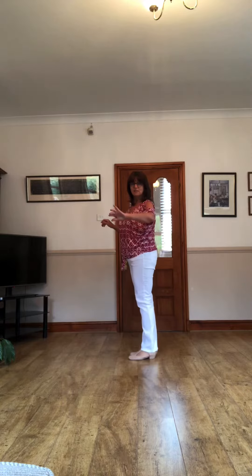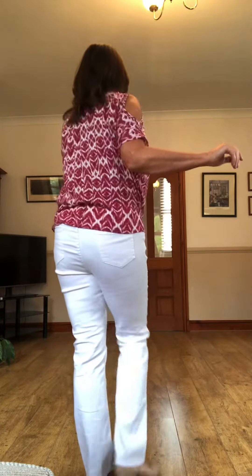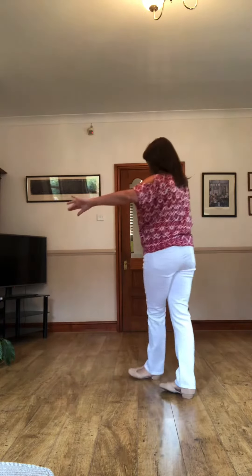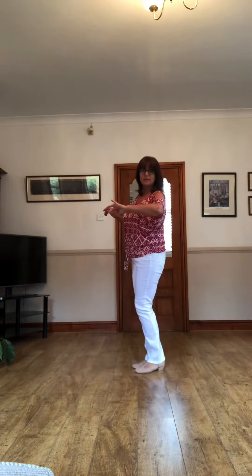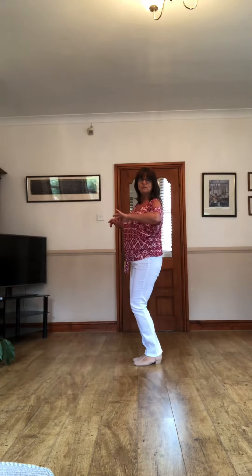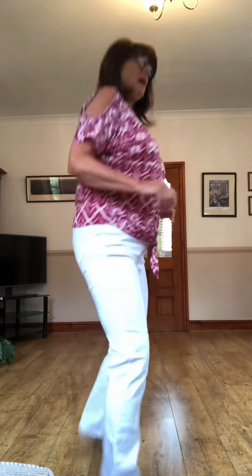We step to the side eight, we close. So let's do that again but a little bit quicker. Appel, two, three, four, five, six, seven, eight — then we do side close, side close, side close down on the flats, side close up on the toes.